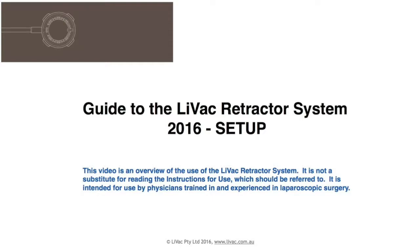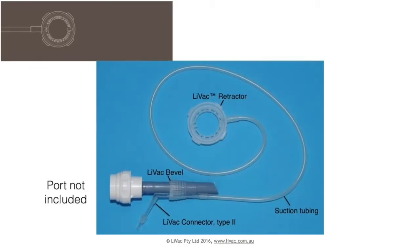This guide to setting up the Livak Retractor system is an overview and is not a substitute for reading the instructions for use. The system comprises the circular retractor attached to suction tubing and our new Type 2 connector, which can be optionally used with the Livak bevel for Hasson technique.